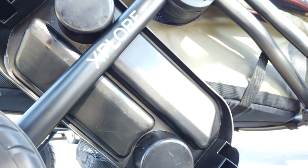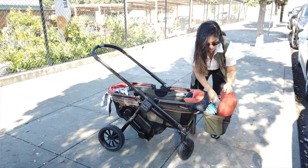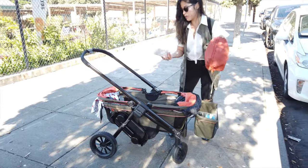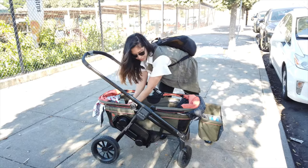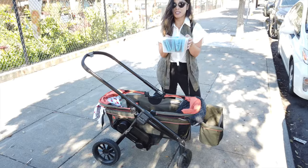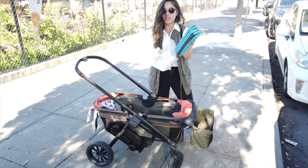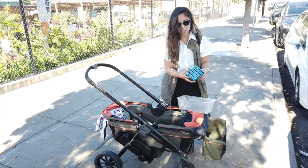Now while our kiddo is sleeping, hubs and I are gonna eat some food. For the sleep hack, this is literally all you'll need — a one dollar container from the Dollar Tree store.